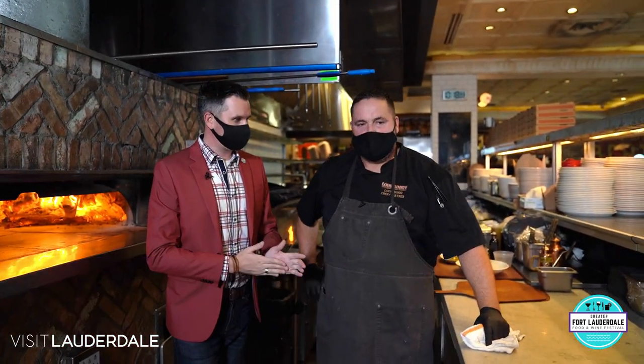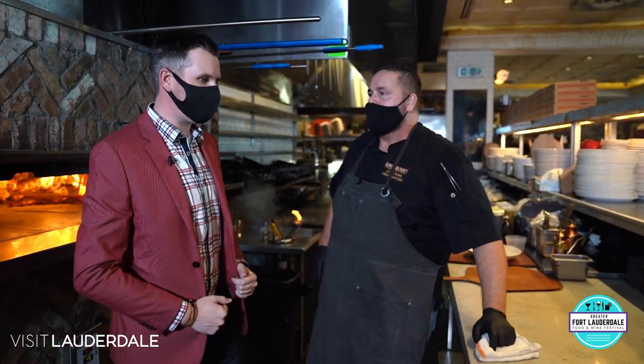Louis, what are we making today? Well, we're gonna start off with some fresh pasta, which we're known for, and then we're gonna finish off with some Neapolitan-style pizza that we do here in the restaurant. Alright, I can't wait.